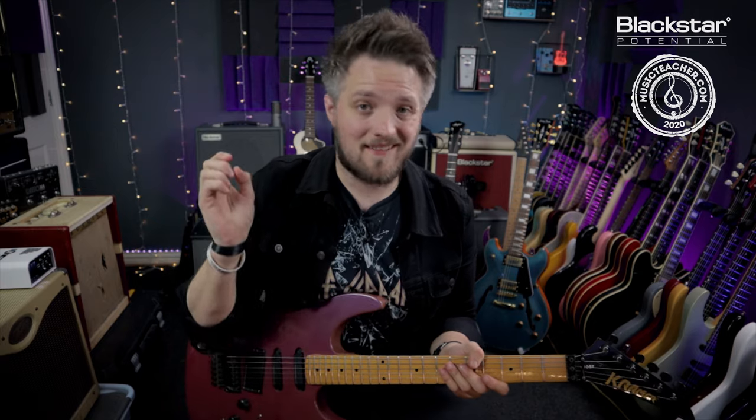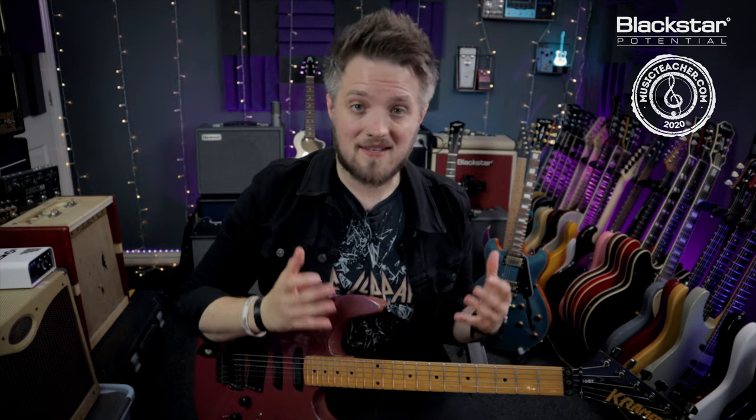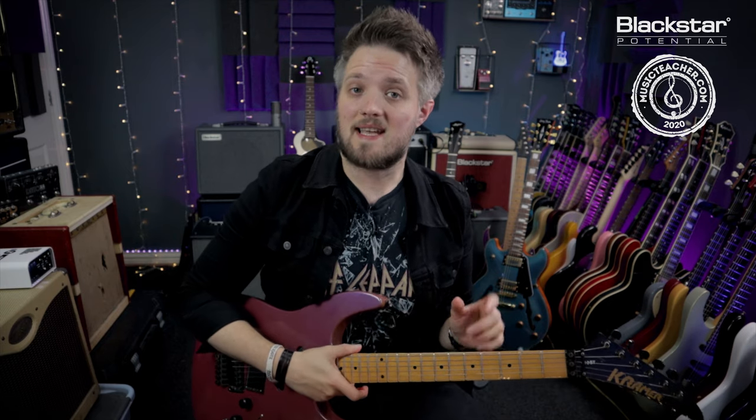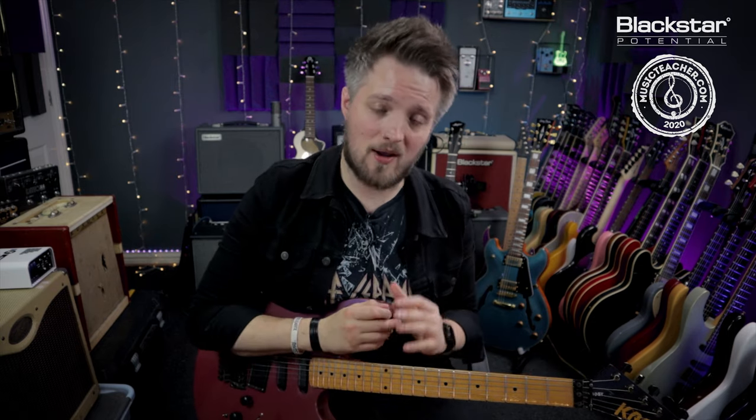This riff dates back to 1974. It's probably one of the earliest examples of a fast heavy metal riff from the early 70s. The riff was played by guitar player Michael Schenker, who is actually a German guitar player but he was playing with a British metal band at that point.